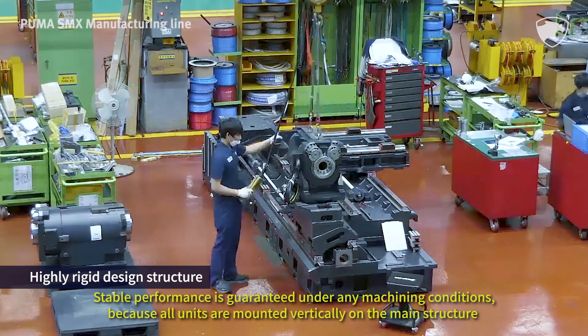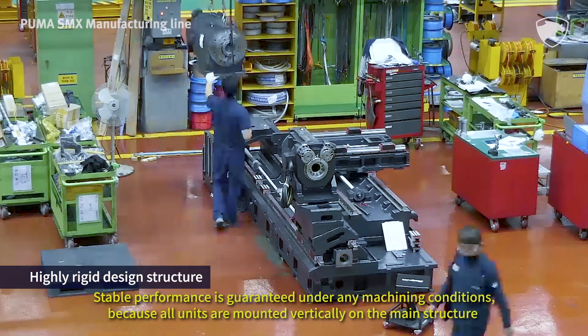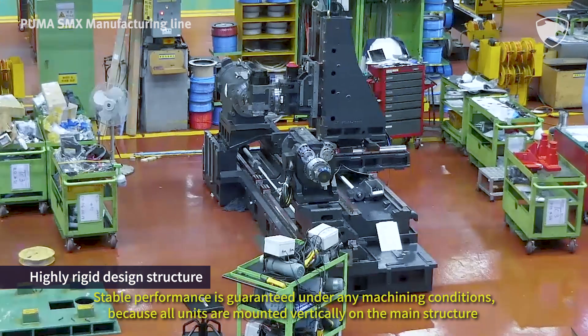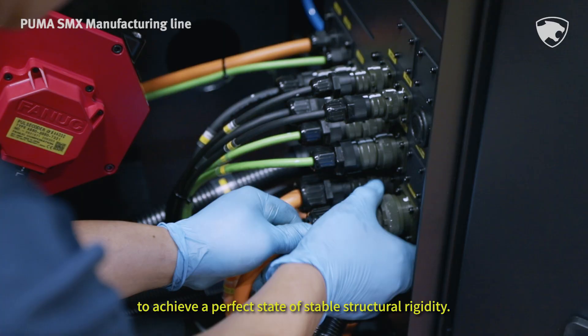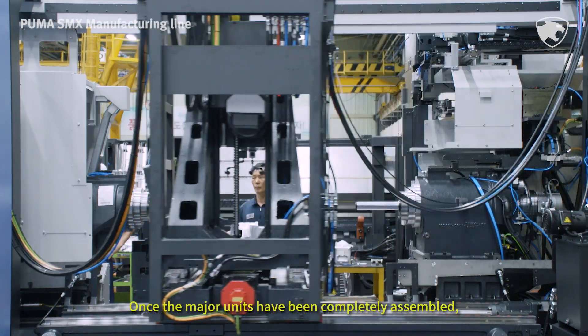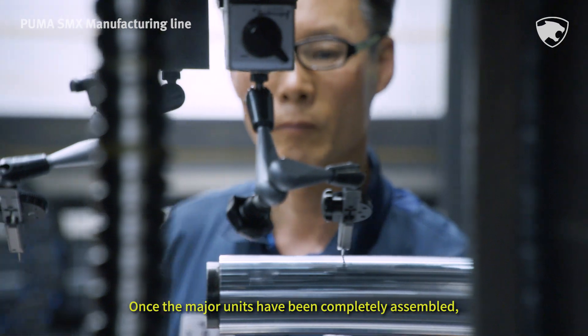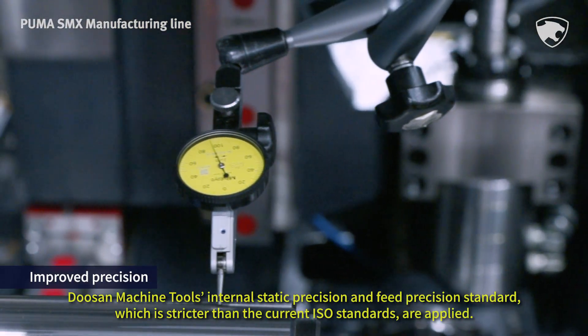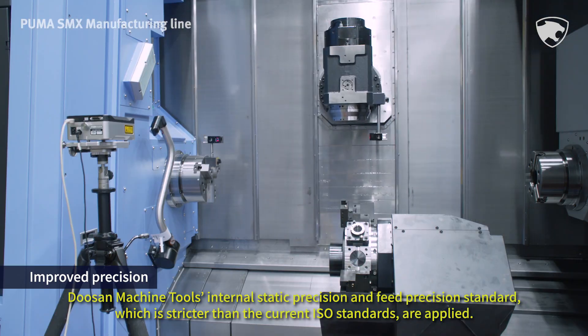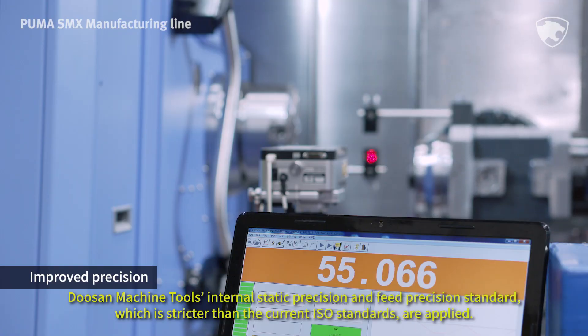Stable performance is guaranteed under any machining conditions, because all units are mounted vertically on the main structure to achieve a perfect state of stable structural rigidity. Once the major units have been completely assembled, Doosan Machine Tools' internal static precision and feed precision standards, which are stricter than the current ISO standards, are applied.